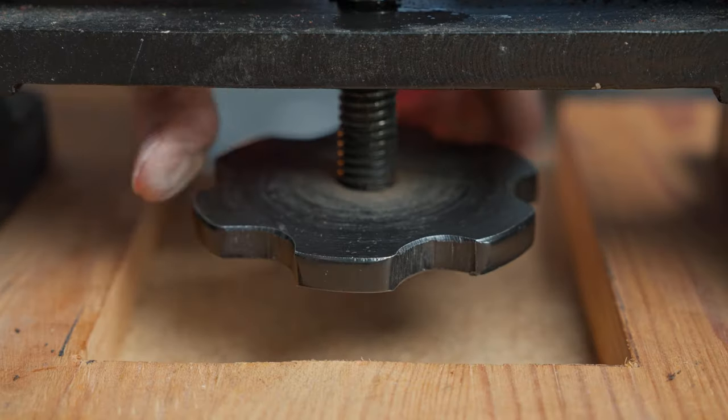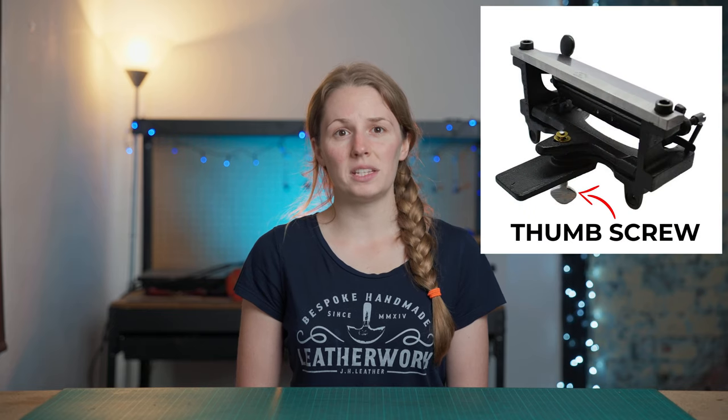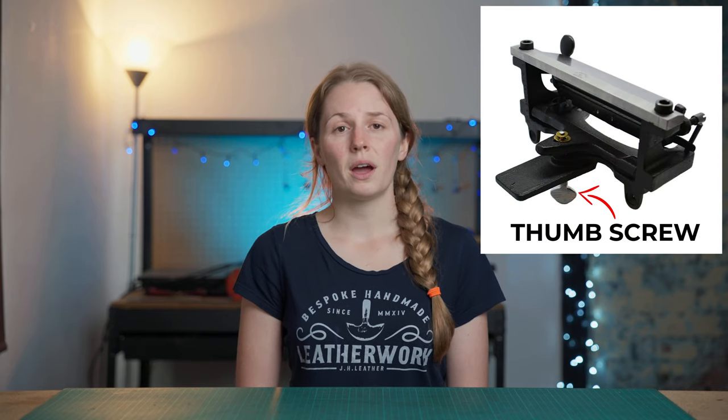Once the blade is centered you can then adjust the depth gauge. On my Joseph Dixon ones this is done with a dial at the bottom of the machine, and on the Osborne 86 splitter there is a thumb screw underneath. What this does is move the roller up or down depending on what thickness you want your leather to be. On my one I've also added a handy sticker to stop me from going the wrong way.